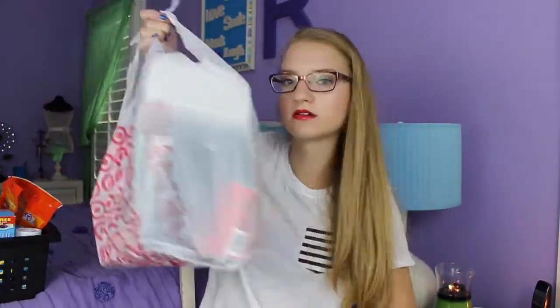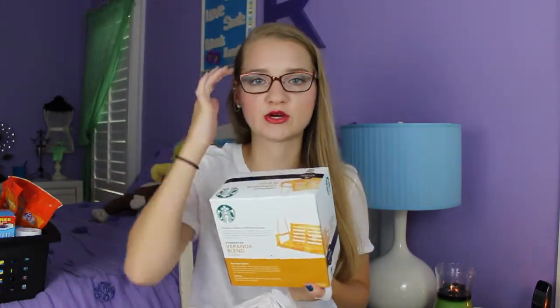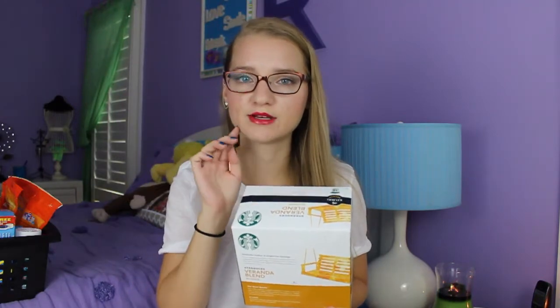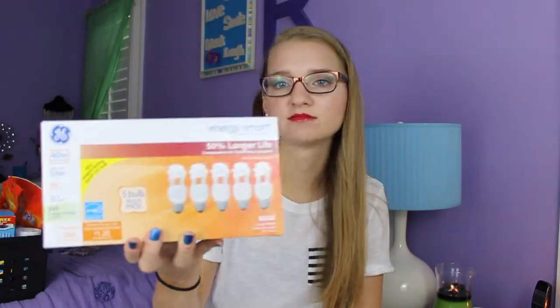Next, going through the Target bag: I got some basic paper towels from Walmart, they were a dollar — nothing too fancy but obviously you need something like that. I got coffee for my Keurig — the Starbucks Veranda Blend Blonde, a lighter roast because I like coffee more for the taste. I got a pack of six AA batteries, because batteries are always good to have along with light bulbs. I have two lamps, and I got the GE 40-watt replacement CFL bulbs — the 10-watt ones — which are nicer than normal bulbs and better for the environment.